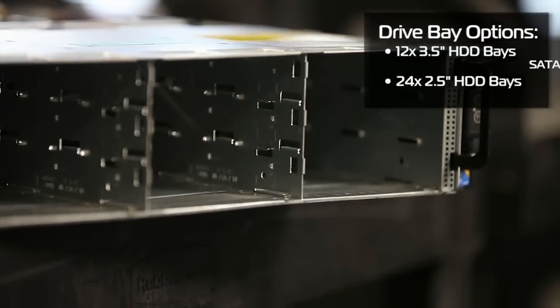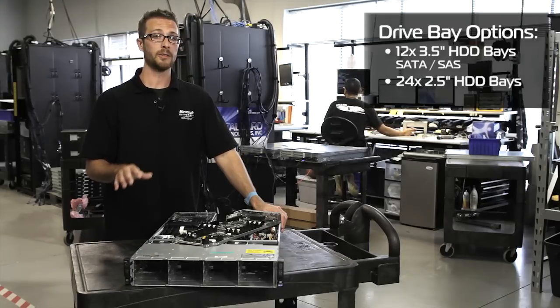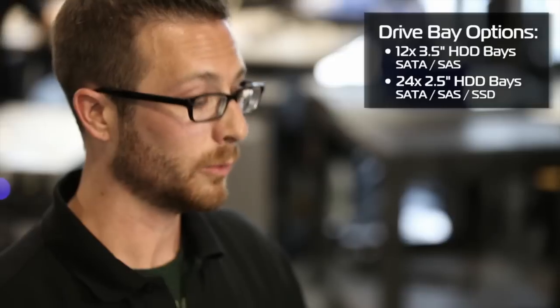The 3.5-inch drives can go in either SATA or SAS. The 2.5-inch drives can go SATA, SAS, or solid state — which is really cool, really fast, really fun.